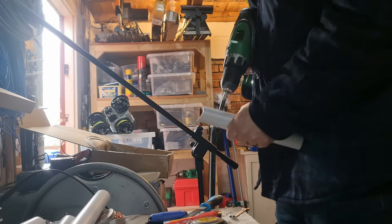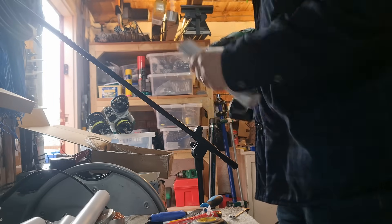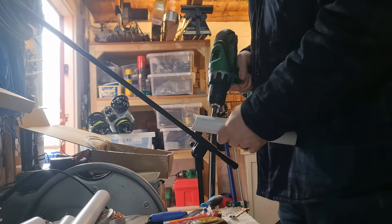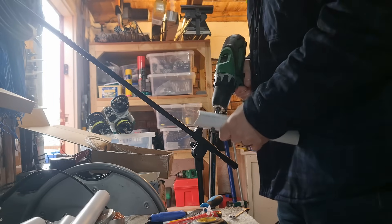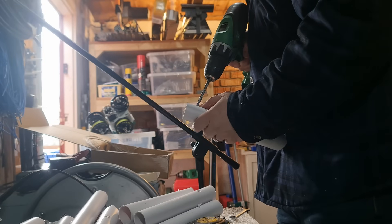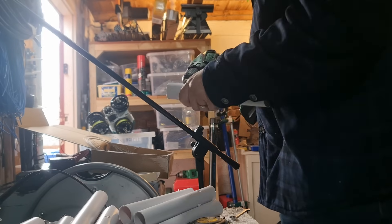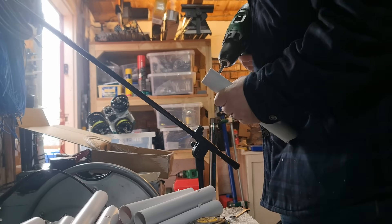We need two holes perpendicular to each other. This bigger drill is for holding the standoff to the mast itself. And on the other hand, there is a smaller drill, and this is actually for holding on the open wire spreader.